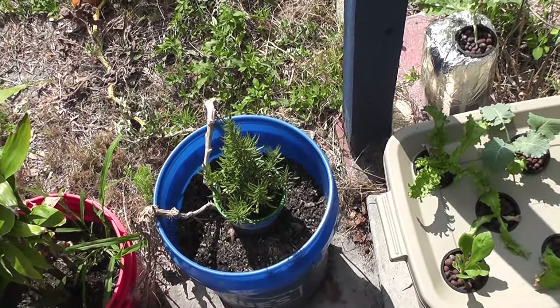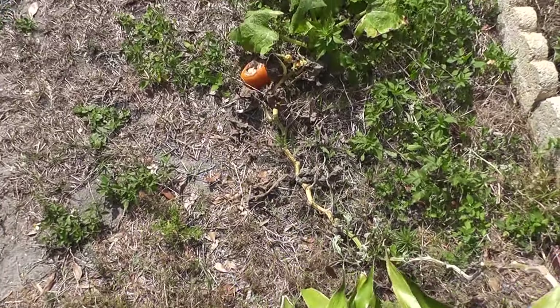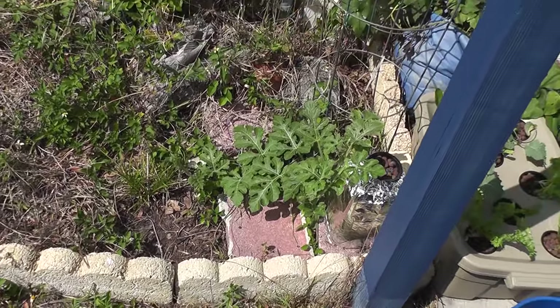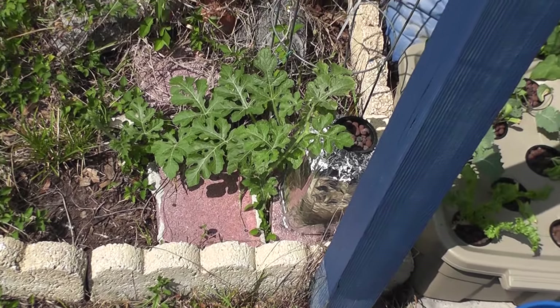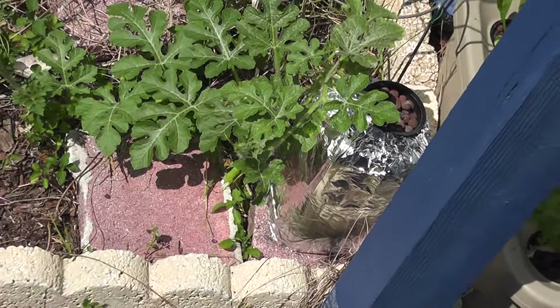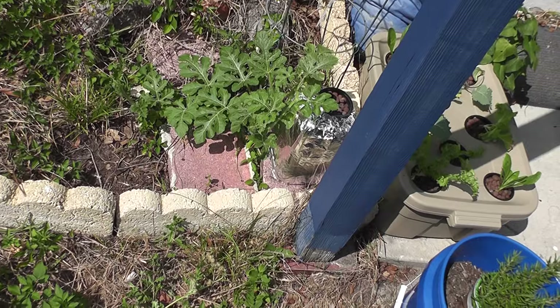My little rosemary — I gotta transplant it here soon. And the one really cool, great surprise that I had was this: my little watermelon plant is just going and growing like crazy. Very happy to see that. It's just in a gallon milk jug with some hydroponic solution. And that's pretty much it, so I'll catch you guys later.